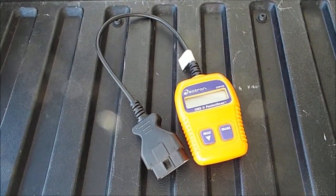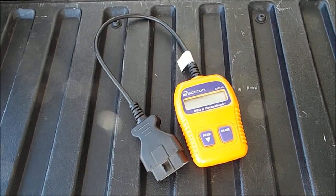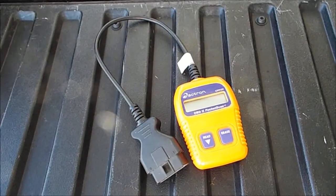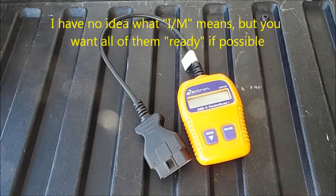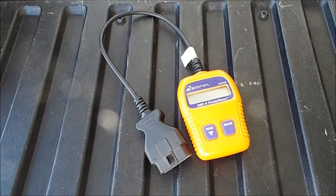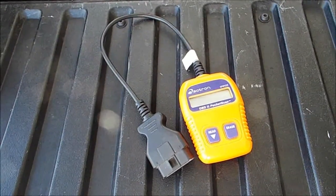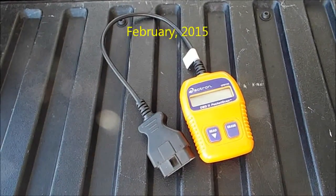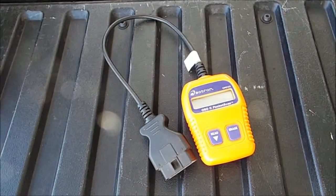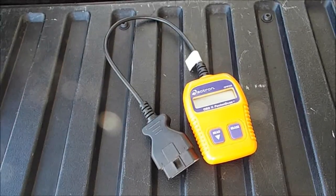I recently had to get my Toyota Corolla smogged, and it didn't have any codes. But there were a couple of things that needed to be dealt with — it's called I Am Readiness, and a couple of those were not ready. When you go to get your car smogged in California, there are some of those codes that the DMV will allow, but you're not allowed to have more than one of them. I had two, so I had to take care of one of them, and one of them was acceptable to the DMV to allow my car to be driven legally on the street and registered.